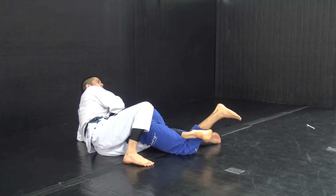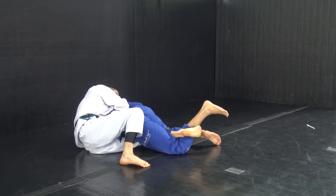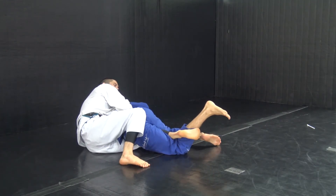Now when we get to this point, I want to keep my shoulder off the mat and get the seat belt grip, just like this. Now I can start to feed his collar and finish.